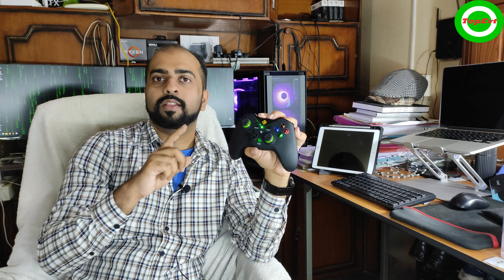The range is really good — you can go far from your computer. I'm not sure why you'd need to play from a great distance, but even at a certain distance the signal holds up, so range is a non-issue.